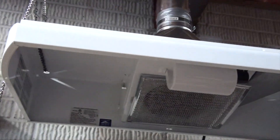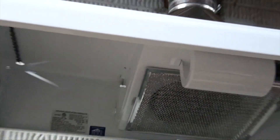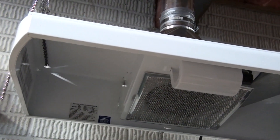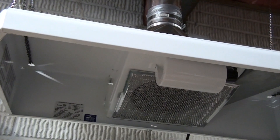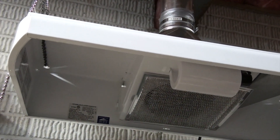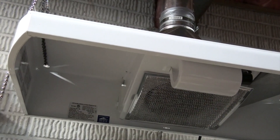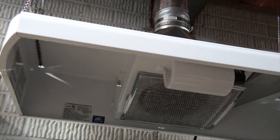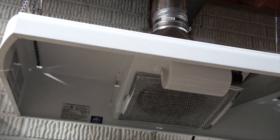The hood here is a regular over-the-stove hood. It's a used one that I got and it works really good — it has a two-speed fan so I could use either speed, and it has a light in it, which is great.